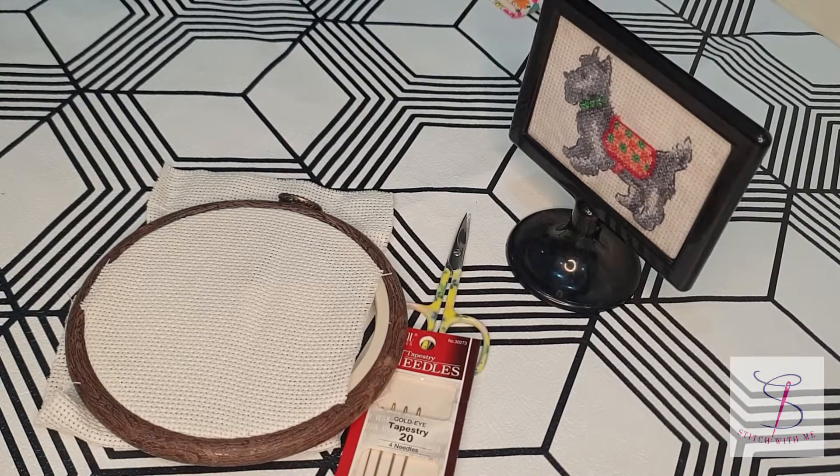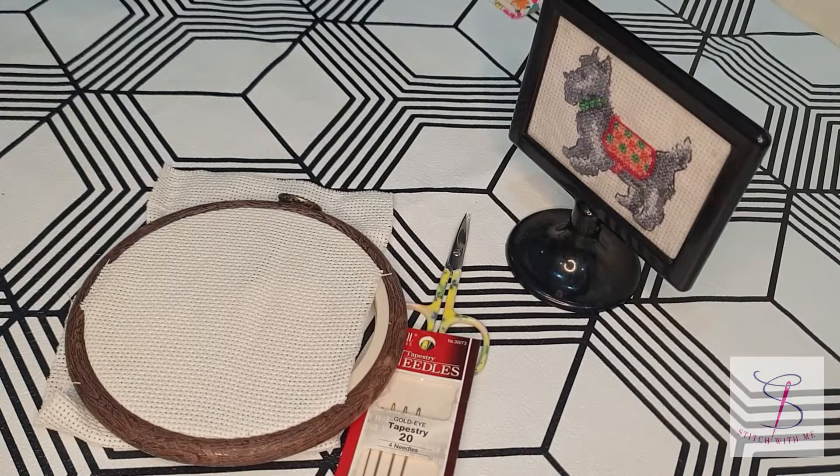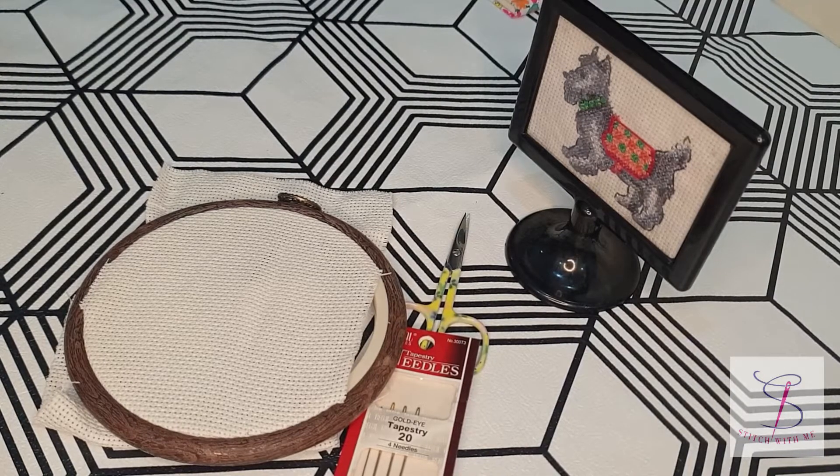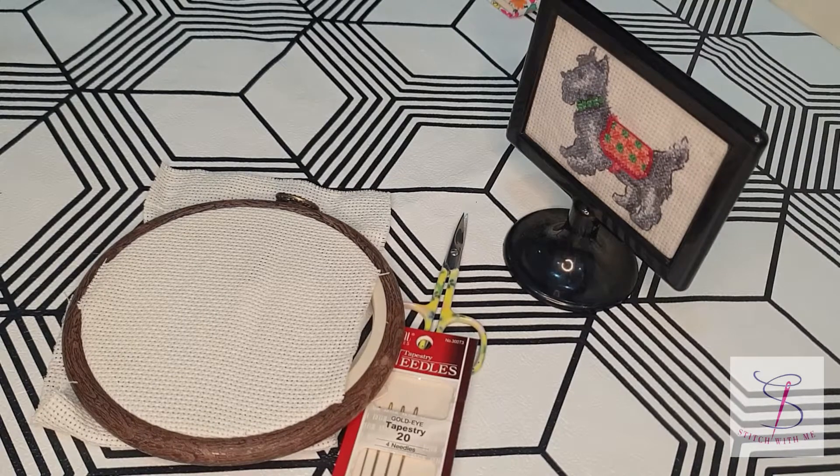The cross-country method is also very popular. When we use the parking method, we are filling colors in a specific way, going row by row. But when we don't have to cover the spaces, we have to switch one by one stitches, and for those one-by-one stitches we need a different method, unlike the parking method.